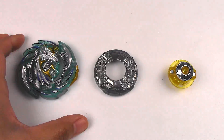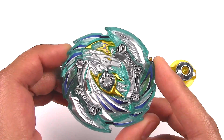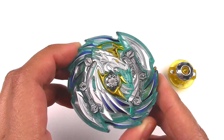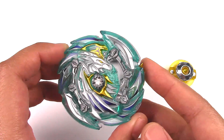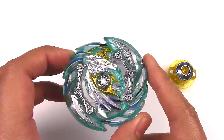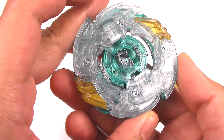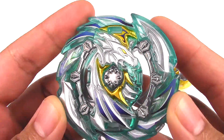Here is Heaven Pegasus. It's a stamina type and it looks a lot like Flare, the base layer — it's really wide with big wings all the way around. I haven't unboxed Flare yet, but by looking at pictures, Heaven Pegasus does really look like Flare. I really love the design of this Beyblade.